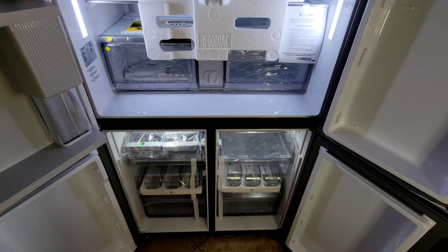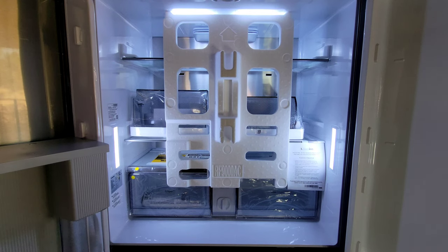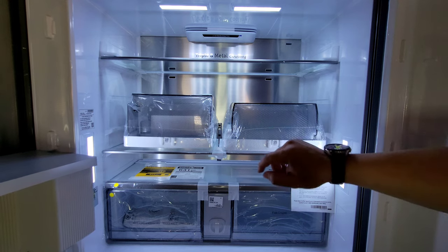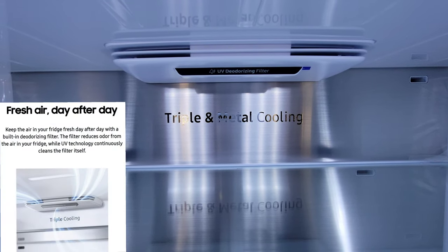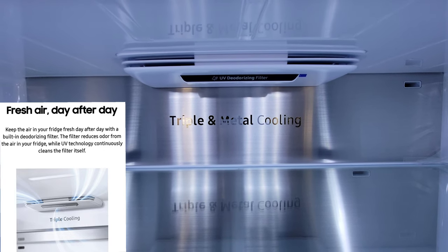This is our first look — all of the packaging and the accessories have not been taken out. Just so you know, everything is included that you need. I often keep the protective layer on the outside of the refrigerator for as long as possible to prevent damage. We have two packs in the top and they both have three shelves. I just wanted to show you the UV deodorizing filter area as well as the triple metal cooling.